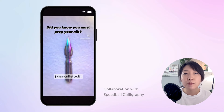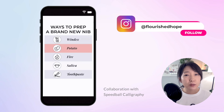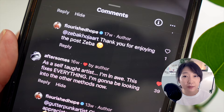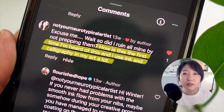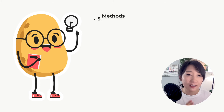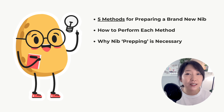Recently, one of my posts on Instagram went viral and it was about prepping a brand new nib using a potato. Since I posted, it has gotten about 150k views. Reading through the comments, I was fascinated by how many people didn't know about this essential pre-step of prepping a nib. I also noticed there's quite a debate among calligraphers about which method is best, so I decided to make a longer video explaining these methods, showing you how to do them, and discussing why they are necessary in the first place.